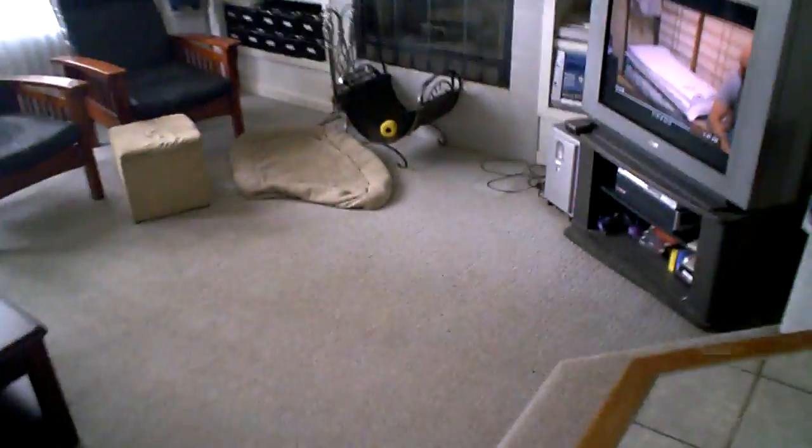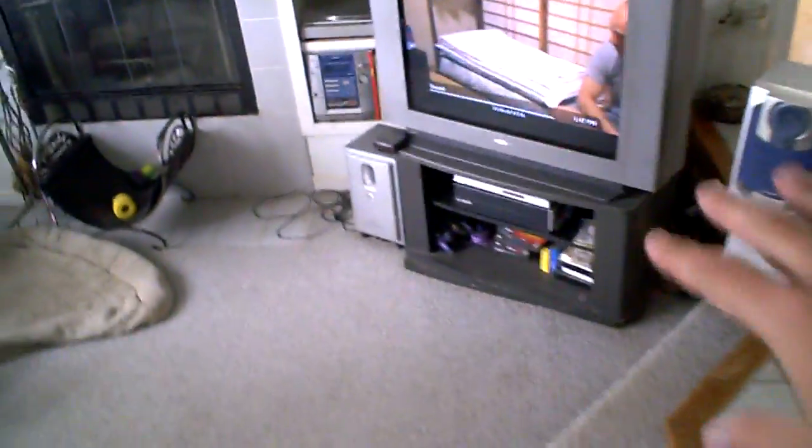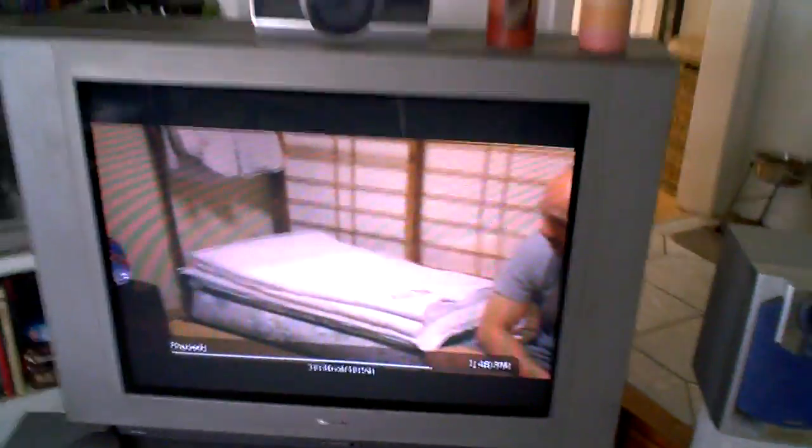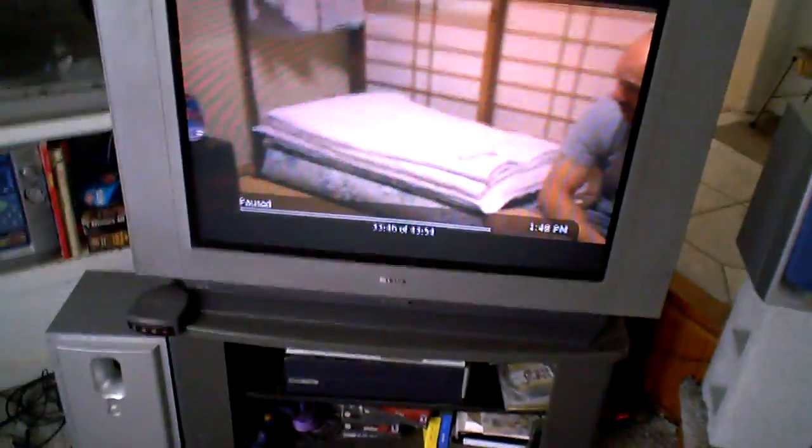So we're going to go back in the house here. We actually have two computers set up. One computer records all of our TV, and then the other one talks to that first computer. That computer is right here in our TV setup — I'm watching Idiot Abroad 2 right now, and you can see it's paused. It's just like a normal DVR, but I'll show you on the main computer.